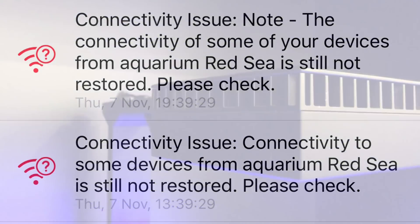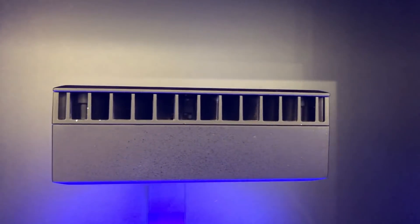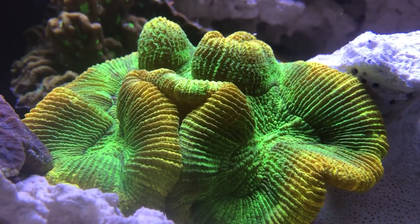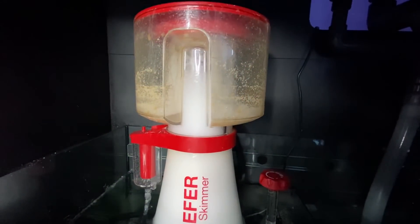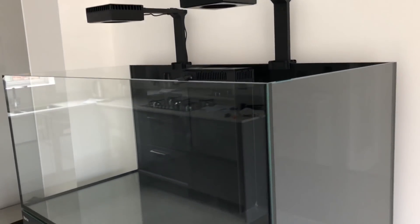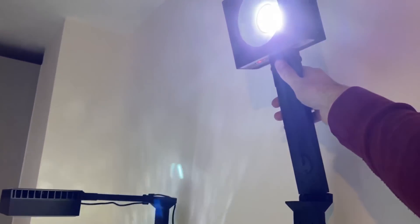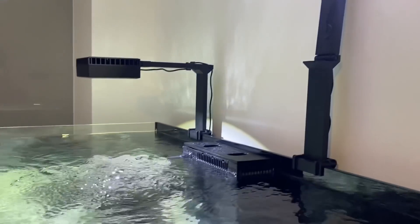Something else I take into consideration when purchasing lights is aesthetics. As far as I'm concerned, a reef tank is essentially a piece of moving artwork, and the wrong choice of any piece of equipment can easily take away from that beauty. Unlike things like pumps and skimmers which can be hidden away out of view, our lights are very much on display, therefore like the tank and stand itself, they can either add or take away from the aesthetics. Installation onto the side of the tank was easy using the Red Sea mounting arms, which come with the added benefit of being able to rotate into an upright position, giving you better access to the tank during maintenance.